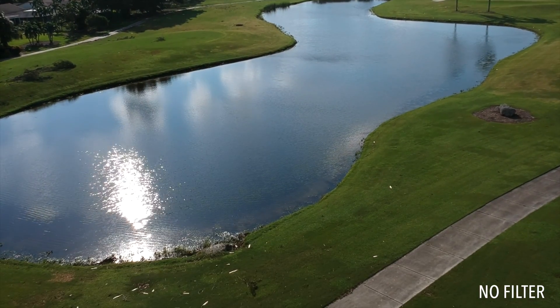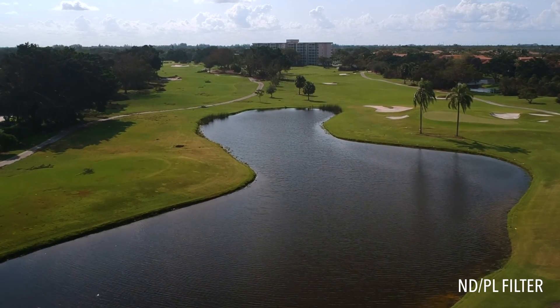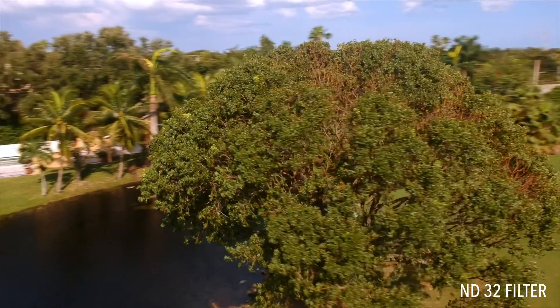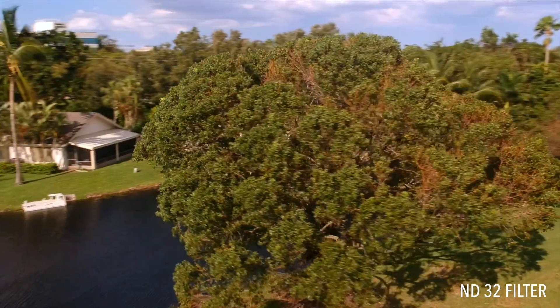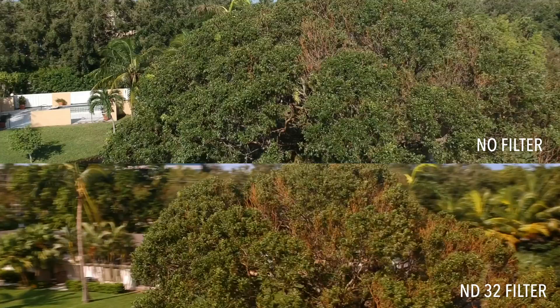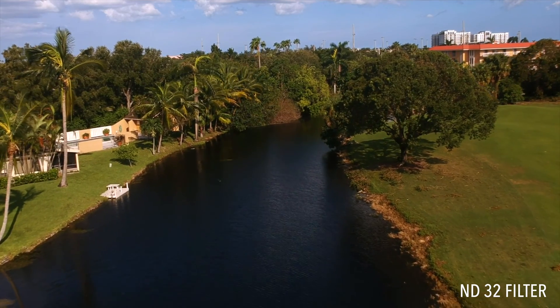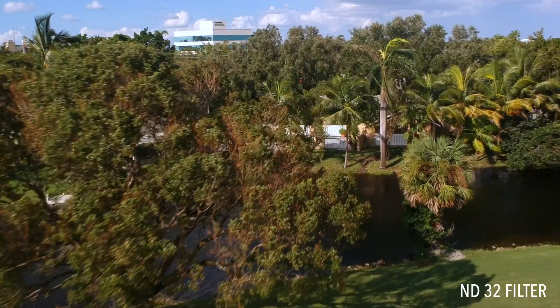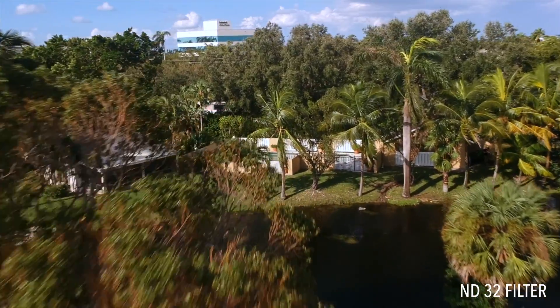The polarizer ND combo filter allows you to reduce glare from the sun in bright conditions and also lower your shutter rate. You can see the shutter rate effect here, zooming around this tree. Without the filter shooting at a high shutter rate, the tree is very sharp and there's no motion blur. Using the ND filter from the kit, I'm able to lower the shutter rate and create smooth motion blur. The slow shutter speed creates a more cinematic feel.